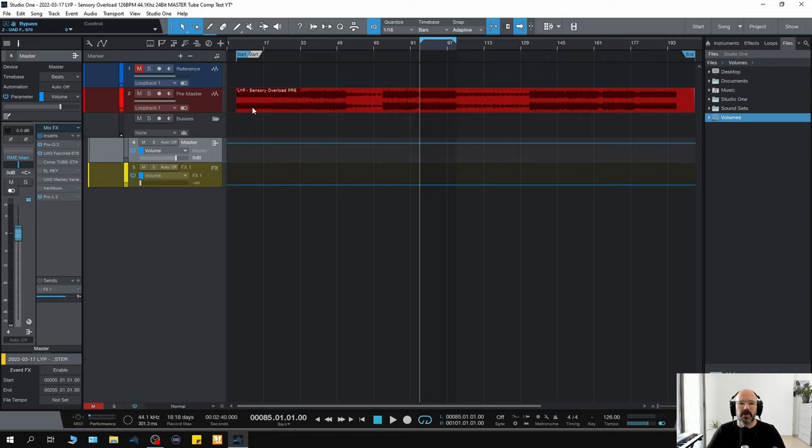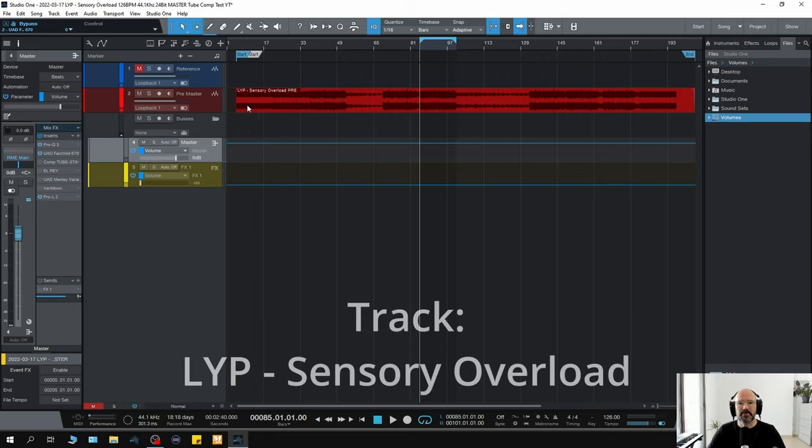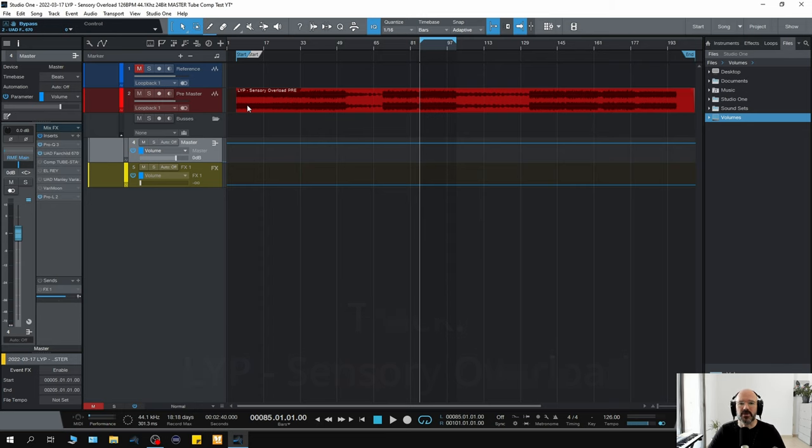So here we are in Studio One. This is a master that I've worked on before for a client, but I like to use it to test out plugins because it's really nicely balanced throughout the frequency spectrum. It's got some vocals, some nice drums, that kind of thing. I'm going to run through a bunch of tube compressors that I use to add warmth, character, and flavor to masters and on the mix bus. I'm not going to go into too much detail on how each plugin works because there are tons of videos online on each one.